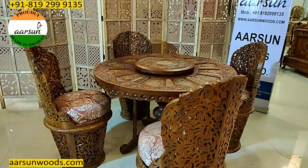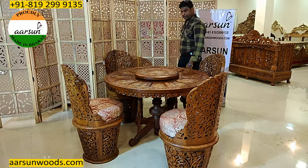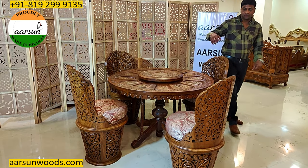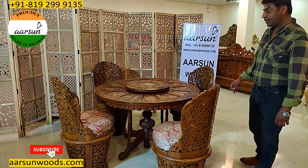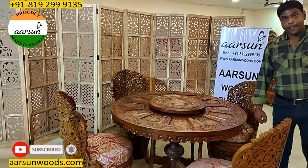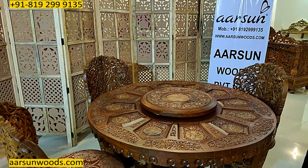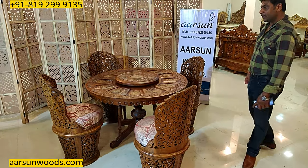This is a very trademark set of our city, Saharanpur. You may have seen this several times online, in movies, and in TV programs, because we have been making this for more than 30 years now — the same design — and we have sent it across the globe. It's a nice work, though very classical, solid wood, and the nice quality of Arsene.